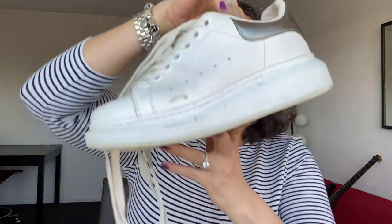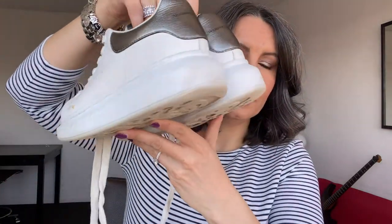So let me show you — they come in the box, that's the top of the box. Annoyingly they do not come with dust bags anymore because of sustainability, which I'm all about — I love the sustainability aspect — but it would have been nice to have a dust bag. I feel like luxury shoes with a dust bag is just a bit nicer. But these are they, and as you can see they are platforms.